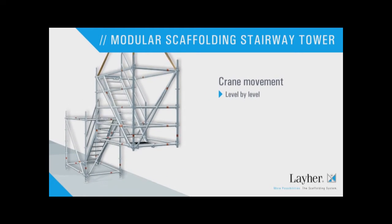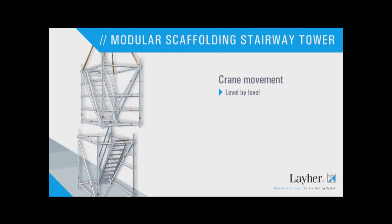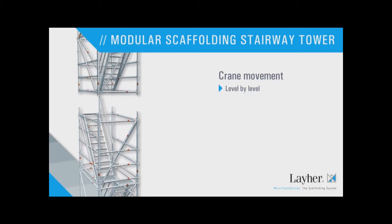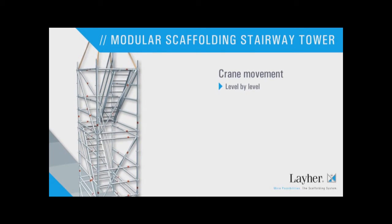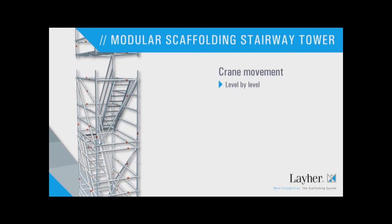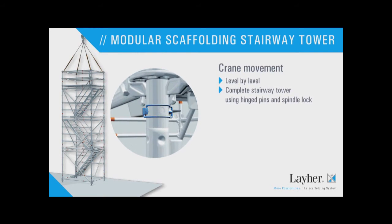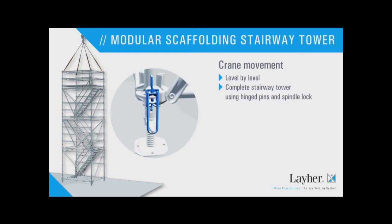They are positioned level by level using a crane. The individual modules are simply placed on top of each other, and the complete tower too can be moved. Hinged pins and spindle locks hold the modules securely and firmly together.